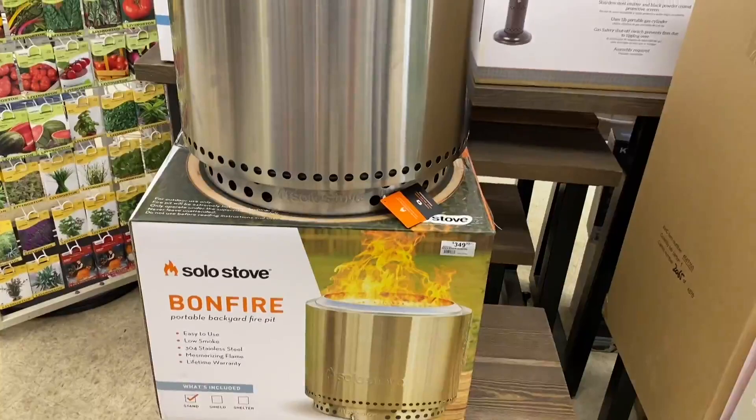I am a proud father of four children. Father's Day is coming up, so I have some last-minute Father's Day gift ideas — stuff that you can go to the store now in case you're like, oh, it's Father's Day.